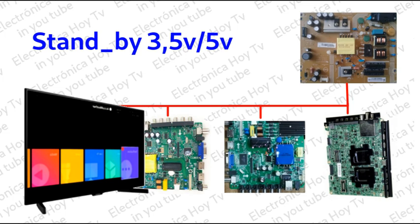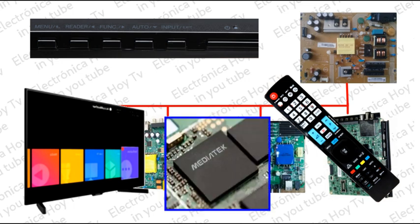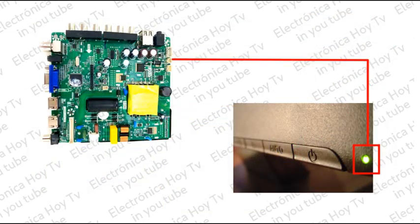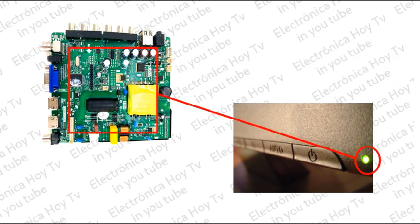Así, el televisor puede recibir en cualquier momento, por intermedio del sensor de infrarrojos o el pad de control, la orden de encendido. Para esto, deberá estar trabajando permanentemente el One Chip o el Micro. El testigo del buen funcionamiento de este proceso es el piloto LED del televisor, que no solo indica que el televisor está enchufado a la corriente, sino que también indica que el sistema está trabajando.